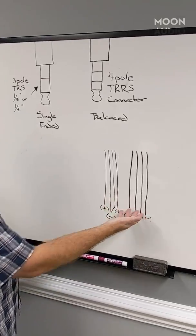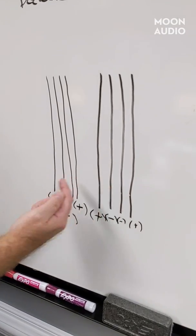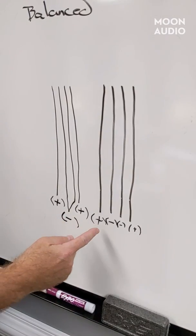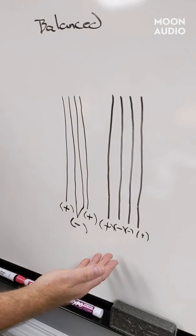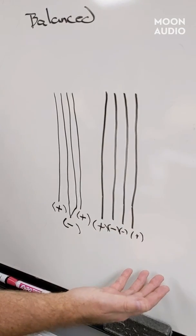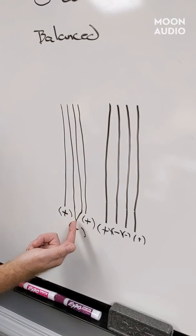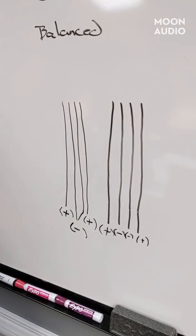Here I've drawn the conductors. In all of our Moon Audio cables, we've got four conductors. Some cables that come with headphones may only have three, and in those cases you can never make them balanced. We've got a positive, a negative, a negative, and a positive — not necessarily in that order. When they're untied like this and you terminate it to a connector, you've got a balanced connection. In a single-ended termination, you've got a positive and a positive, and the two negatives are tied and terminated to the connector. And you can't untie those — there's no way to do it.